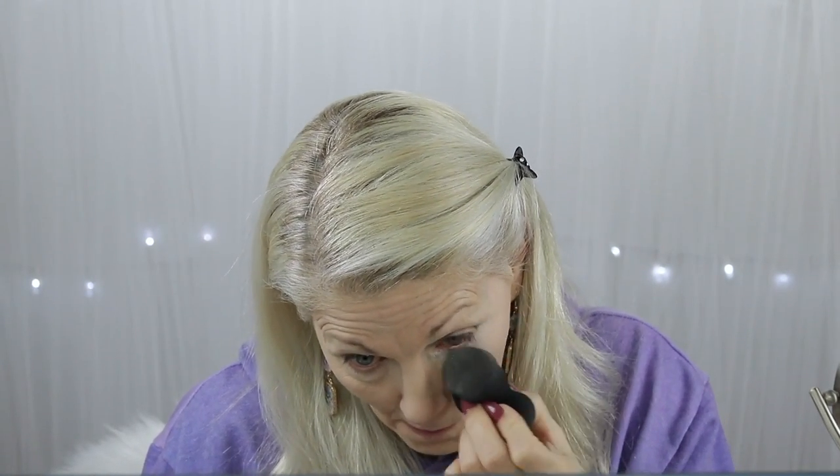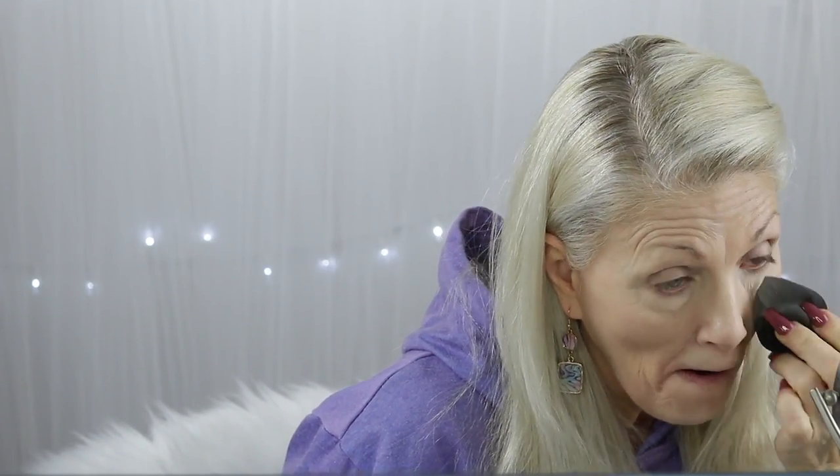I'm going to use my new It Cosmetics powder for my under eye. I'm just going to put a little bit in the lid and then go in, tap it out, make sure it's out of the wrinkles, and bring it down everywhere I want highlight — around my nose, my laugh lines, smile lines, whatever these are. Wrinkles. This stuff is so fine, it's really good. I really like it.